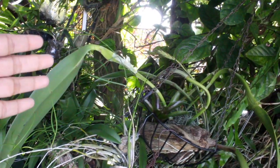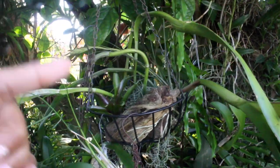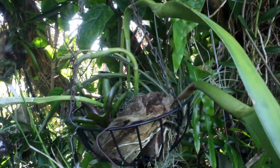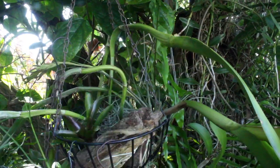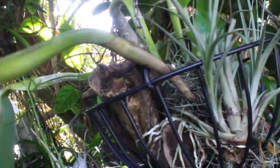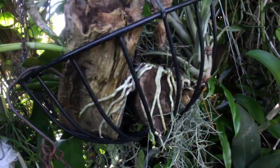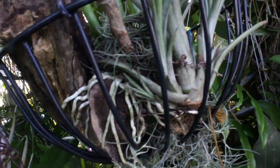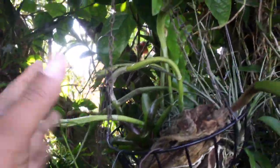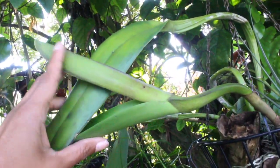This particular Cattleya division right here is a purpurata cross with a digbiana. This was a four-bulb division which we decided to grow within a mounting basket. About seven months ago, we did do a division on this Cattleya. We simply put some wooden logs within this basket and also added some Tillandsias. I was so shocked to see how well this Cattleya grew within this mounting basket, and not only how well it grew, but to see that it did not skip a beat at all — as you can see, it is growing its huge sheath right here.